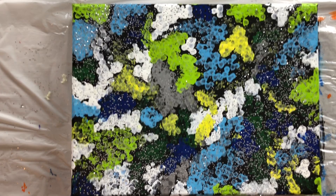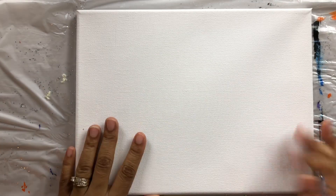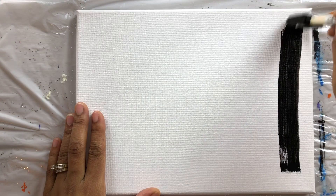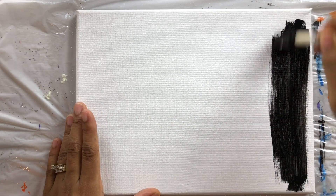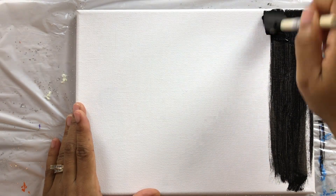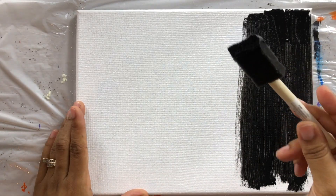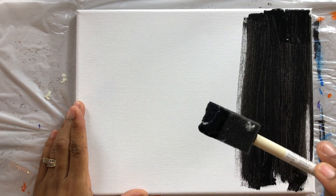All right, everyone. So this is the painting that I did with Q-tips during one of our live streams. I'm going to move this aside and take this blank canvas and begin to prepare it. I'm going to use some black and paint this whole canvas black. I'm just doing up and down strokes using this little sponge.